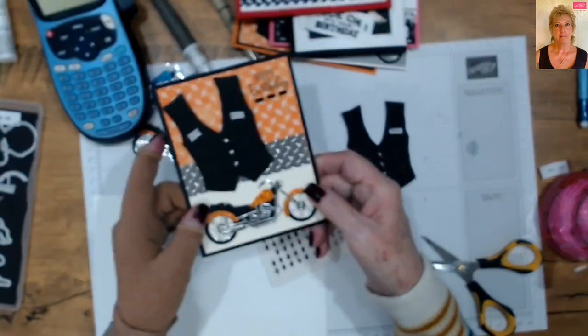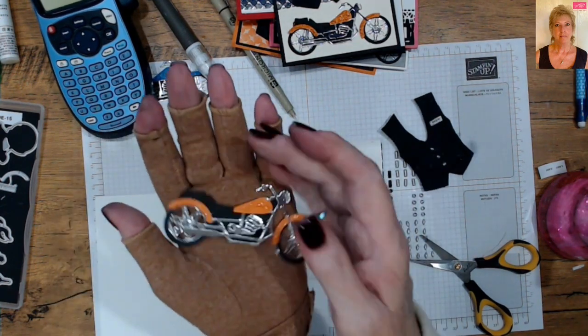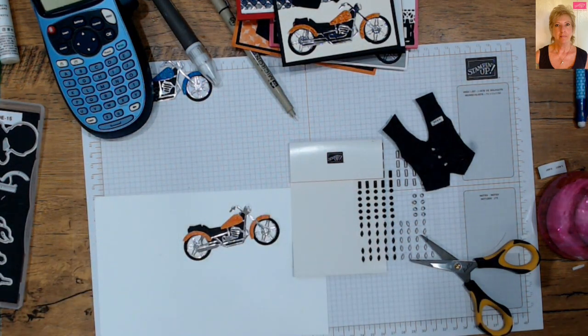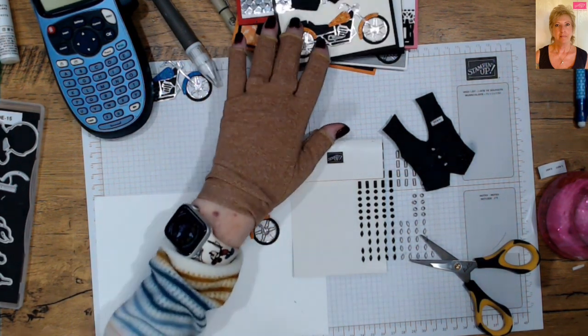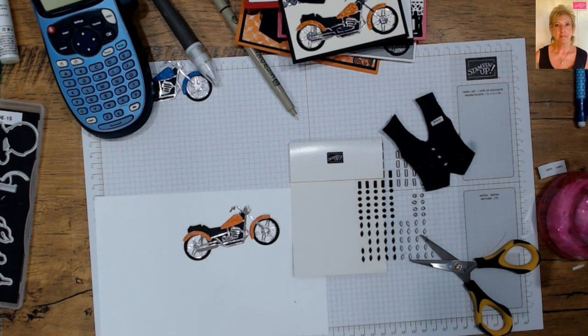It's springtime, ride time! We did a leather vest and how to assemble the fun motorcycle die in the Legendary Ride suite. I hope you try it — this is going to be a keepsake stamp set. Motorcycle cards are minimal out in the industry, so these are sure to be a popular hit at craft fairs. I hope you'll try them out, keep on the blog hop, enjoy the Spring Fling blog hop, and have a very happy stampin' day. Bye-bye!